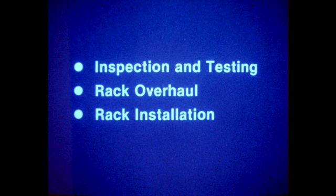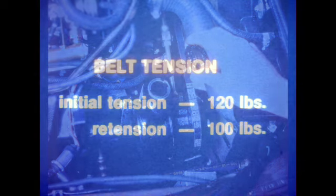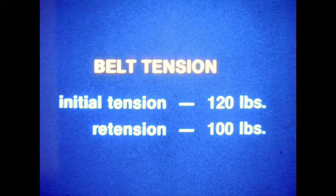If a steering system fault arises, repairs should be carried out in a sequence which will ensure successful correction. Inspection and testing should be accomplished first to pinpoint the cause of the problem and to determine the necessary corrective action. Check the fluid level and condition. Discoloration or evidence of overheating is an indication of pump failure. Belt tension and condition should also be checked. Initial tension for a new belt is 120 pounds. In service belts should be re-tensioned to 100 pounds.